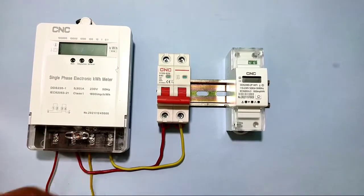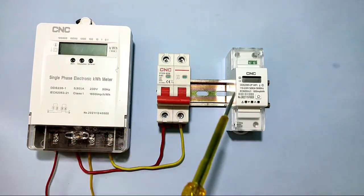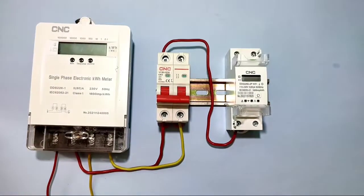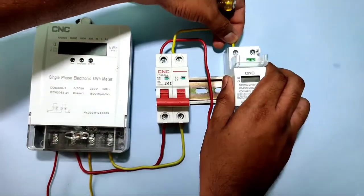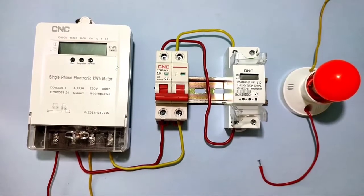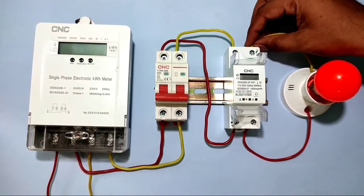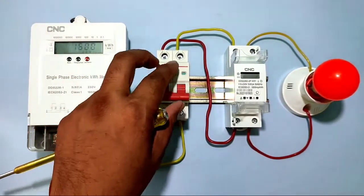Now let's see the practical connection. We connect the phase and neutral from the distribution MCB. The phase wire goes to terminal 1 (phase input) of the energy meter, and the neutral wire goes to terminal 3 (neutral input). For the load, we connect a bulb's phase wire to terminal 2 and the neutral to terminal 4. Connection is complete — let's start the power supply.